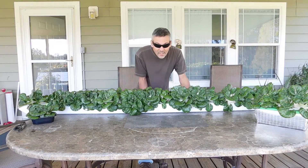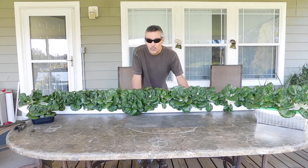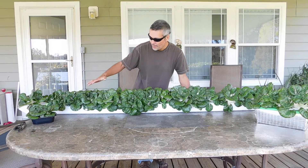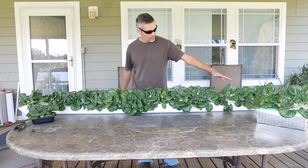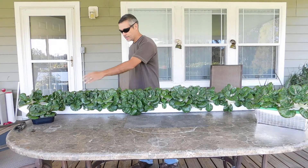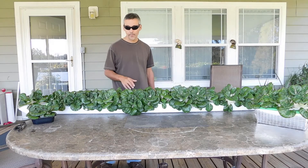So bok choy — everybody's wondering why I do bok choy all the time, and this is the reason why: it's just so easy to grow. We're just into our first week of fall weather over here and it's been in the 90s, heat index around 100, and these have grown. Just last week it kind of went down a little and they just took off. So that's an eight-foot downspout and we've got about twenty holes — there's about 40 plants in there.